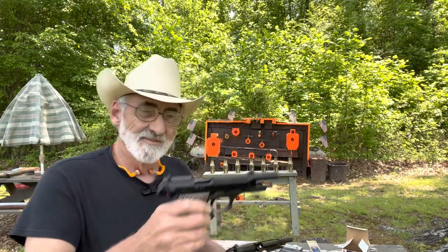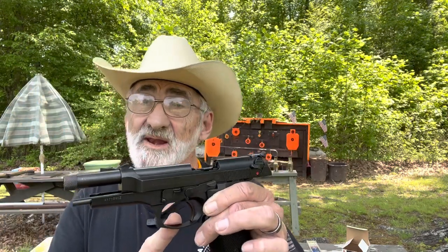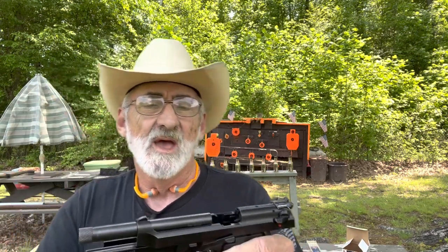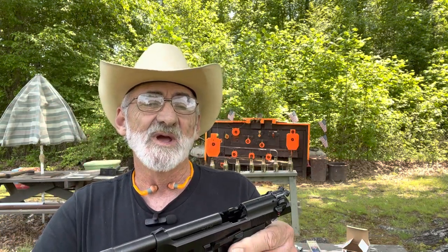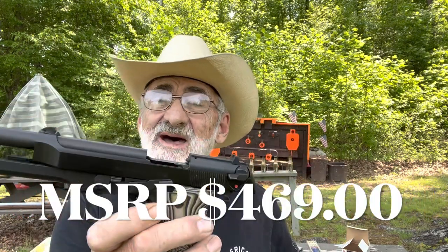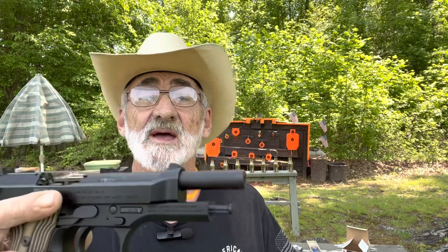We're going to do a comparison. Both guns have been cleared before the video — chambers empty. This one is chambered in nine millimeter, this one in 22, and they're almost identical except for the caliber. This is the Model 92 FS Beretta and this one is the M9 22 Beretta.